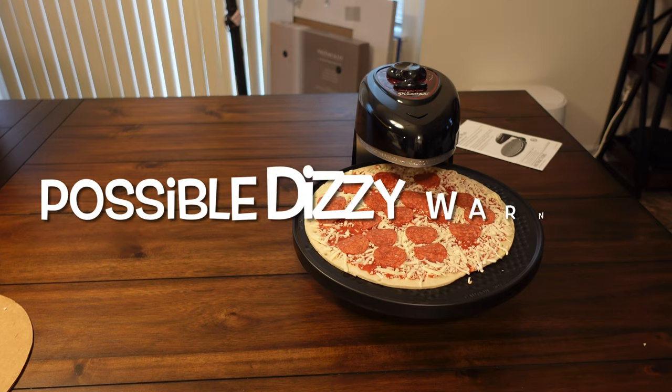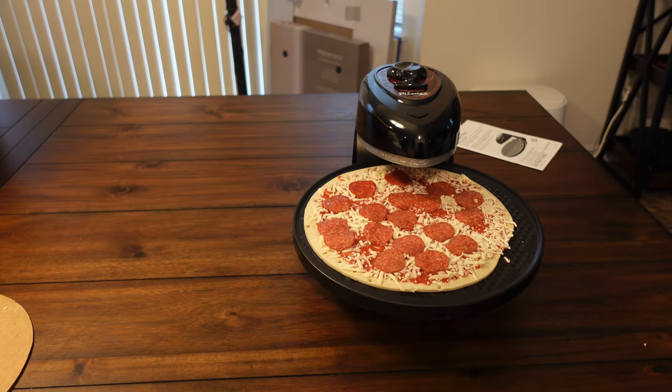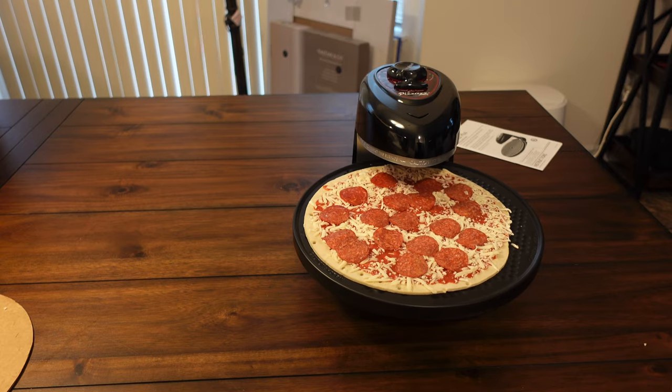We'll be right back in 12 minutes since I just threw it on there. It does look a little lopsided, but that's okay, we'll let it go. In 12 minutes, this will ding.